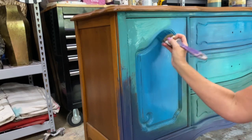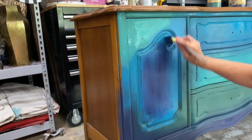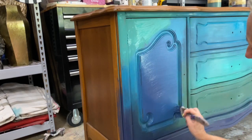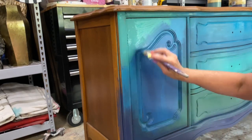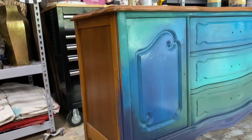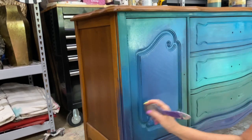Adding aubergine — that dark purple — into the peacock gives this gorgeous, almost denim blue with a little glowy effect. I fell in love with this color combination and will definitely use it again. If you want to try blending peacock with aubergine — the blue teal mixed with the deep purple — it really is a beautiful color.